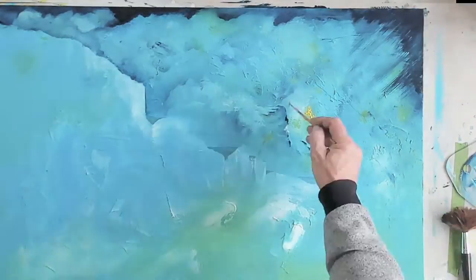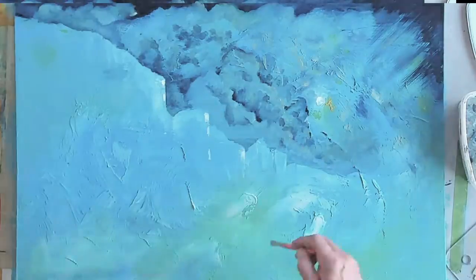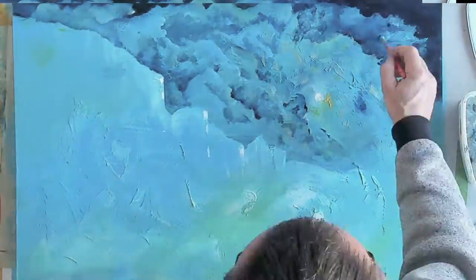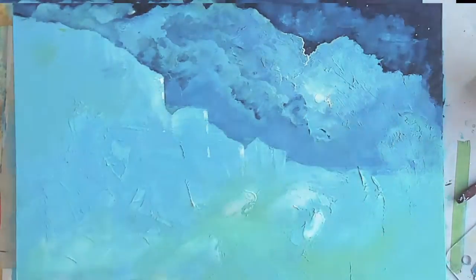This is an acrylic painting using printing medium as well and some flow medium, use of a palette knife, a bottle, brushes, all sorts.